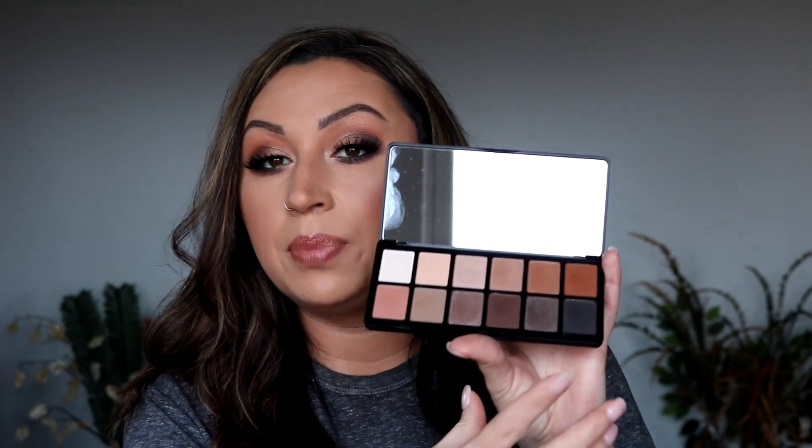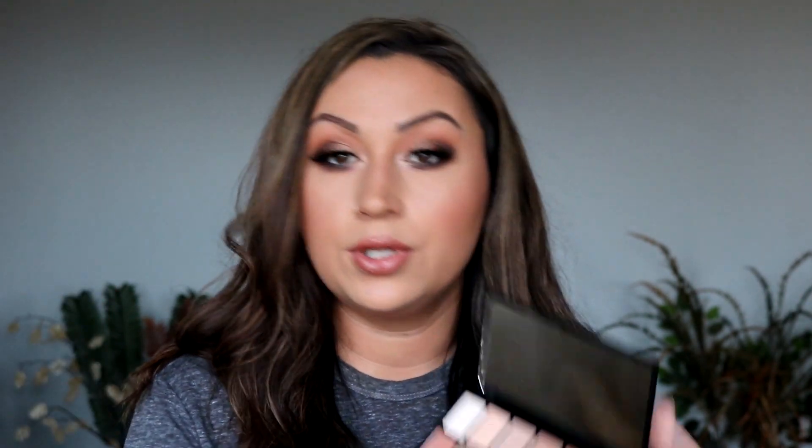I've got Rimmel Spice lip liner on with a gloss on top. I really really like this palette — I've used every shade. The black isn't the blackest black but I really like it. Everything blends out nicely. For $10.99 I'm really surprised at the quality because I had never used LA Girl eyeshadows before.